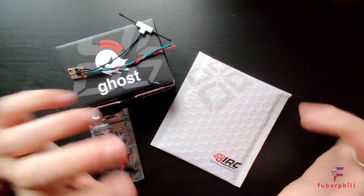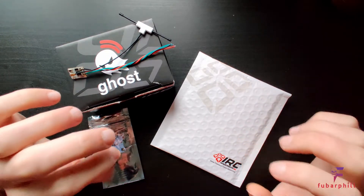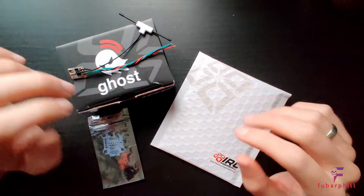Hi and welcome to the channel. This is going to be a very quick video to show the new Ghost Zepto receiver from ImmersionRC. This is the smaller of the two receivers currently available.